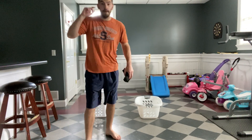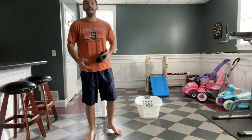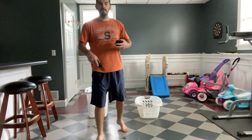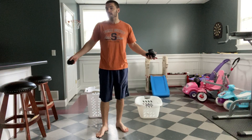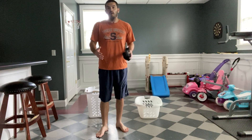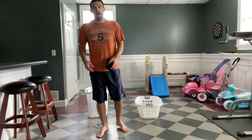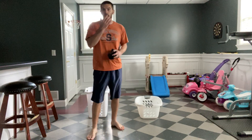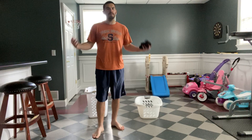Hey, Wildwood. It's Coach Matt. We're going to do a little throwing and tossing activity today. All we are going to need is an open space — somewhere in your house, a living room, dining room, basement, family room, or even outside if you can get outside. Any open space.